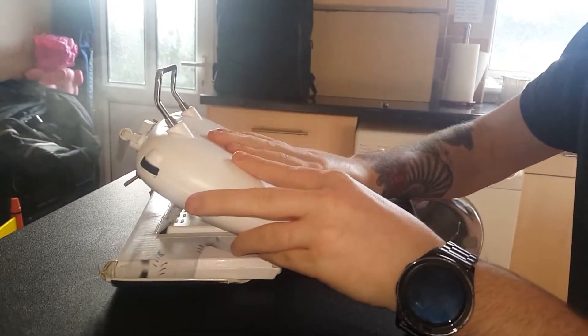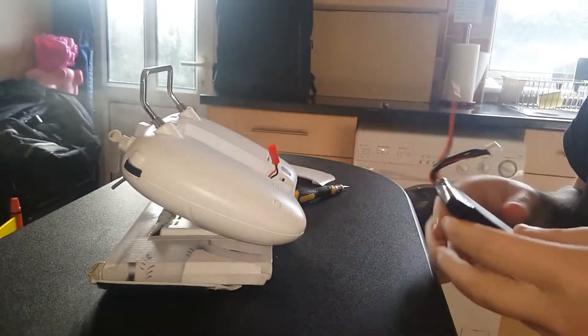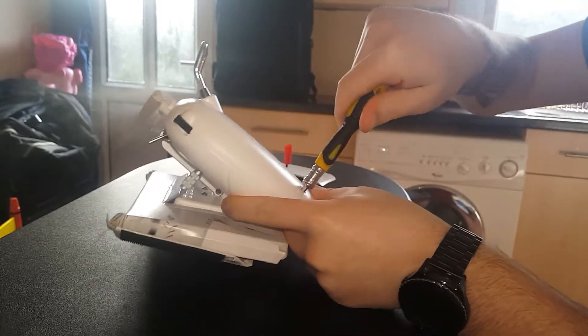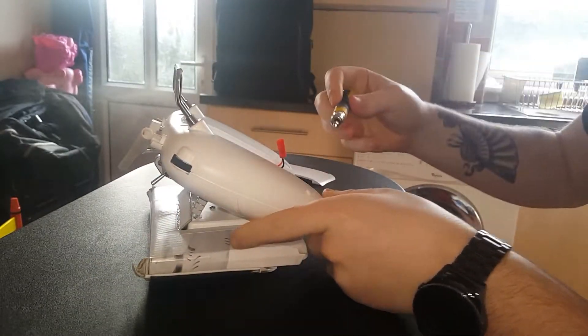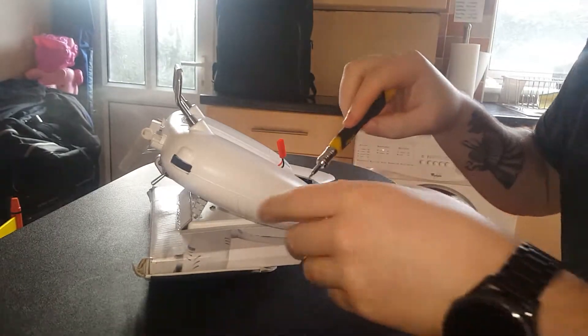The first thing I recommend is you take the battery out. You don't have to, but it saves electrocuting yourself. I am using a flat head screwdriver even though it is a Phillips.